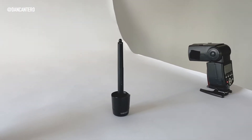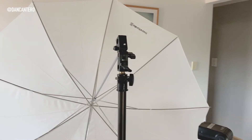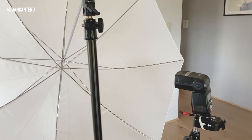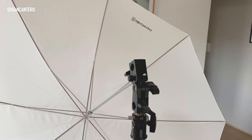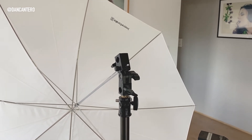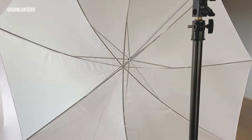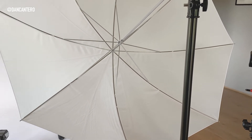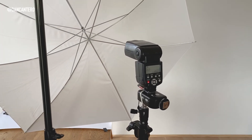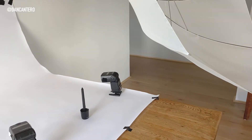My product today is a Wacom tablet pen. For the product lighting, I've got an umbrella with a speedlight shooting into it. Normally the speedlight mounts at the top of the umbrella adapter, but that doesn't fire the flash into the center of the umbrella. By putting it on its own dedicated light stand, I can direct the light exactly where I need it to wrap around the product.